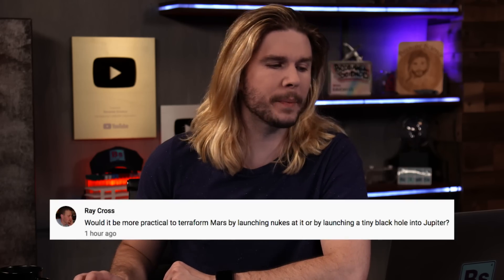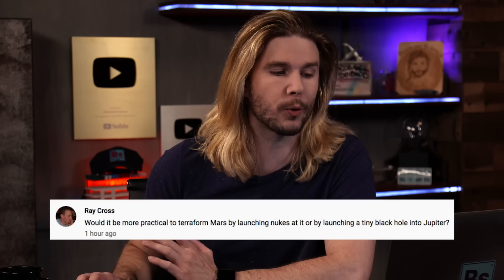Our first comment comes from Ray Cross, who says: would it be more practical to terraform Mars by launching nukes at it, or by launching a tiny black hole into Jupiter? Ray is suggesting a concept we went through in a previous episode, where we tried to turn Jupiter into a star with a microscopic black hole. It would increase solar radiation such that it could possibly heat up the Martian atmosphere or surface, but with the stellification of Jupiter, we're talking about a timescale of hundreds of millions of years. Pushing a black hole into Jupiter is definitely harder.